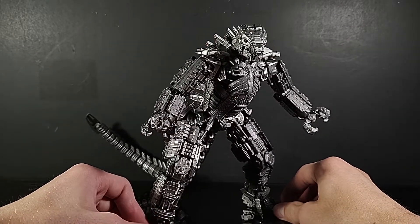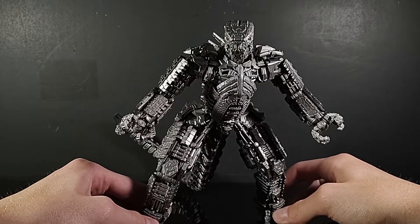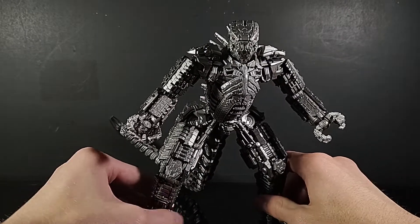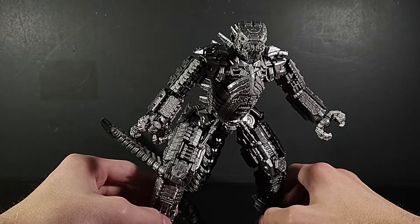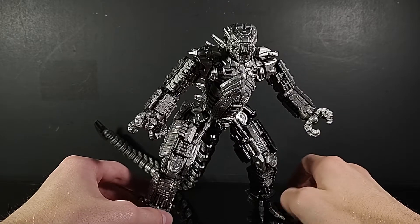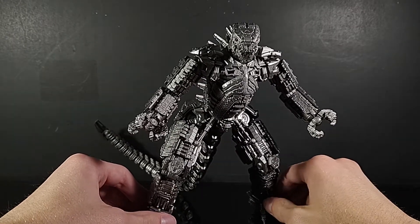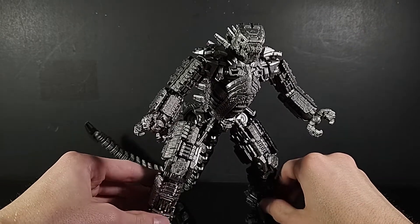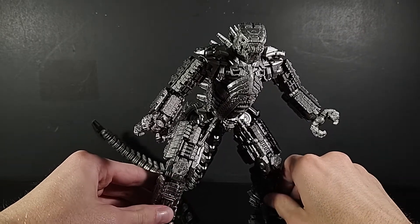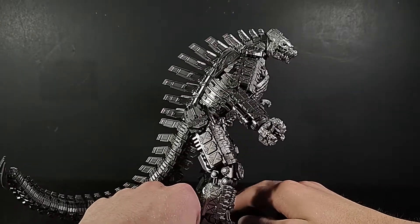As with every SH MonsterArts, I have my fair share of complaints. If I'm being honest, nothing could really top SH MonsterArts Gigan — I gave that figure number one of this year and top five favorite figures of all time in my collection. But this guy is absolutely amazing in his own right.